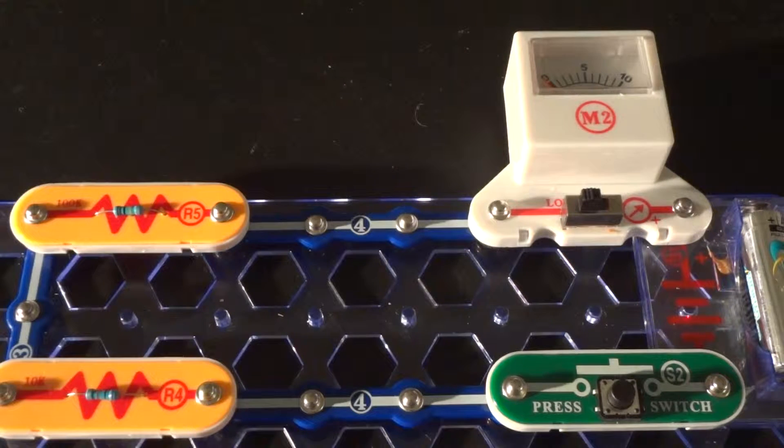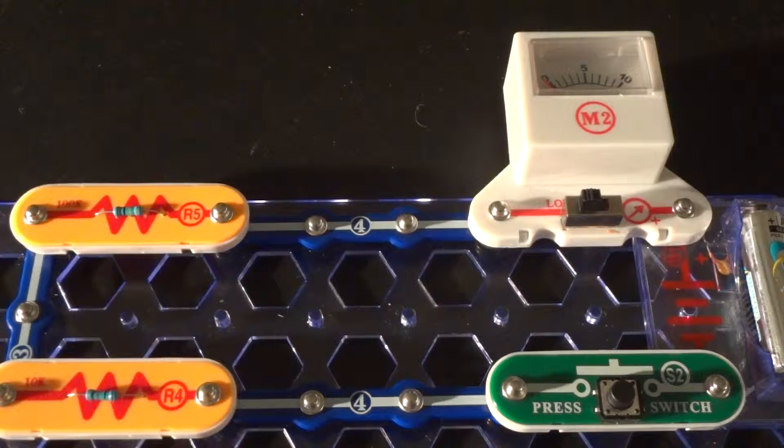Today I'd like to talk about series and parallel circuits. On my original channel MouseLB, I looked at series and parallel circuits before, several years ago, so this is kind of a revisit. The setup I had back then was crude and maybe not as easy to follow, but this one should be easier. For people not familiar with series and parallel, it's just how the devices or loads are set up in the circuit.